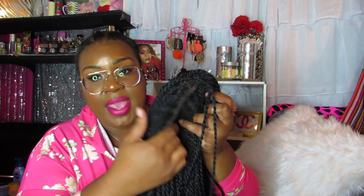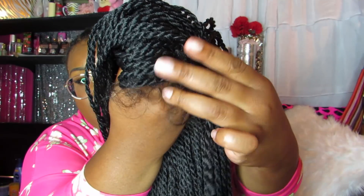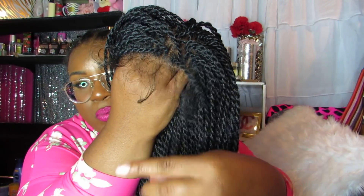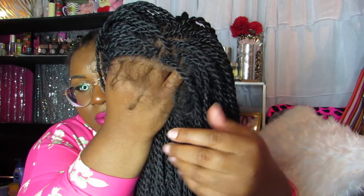I've already gone ahead and cut off the excess lace that was in front on the hairline. On the hairline she has baby hairs all around. I'm going to have to cut them down because they're super duper long. It's all around the hairline and on the sides.